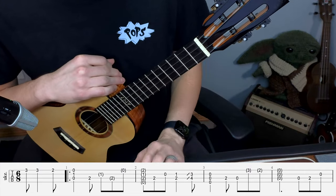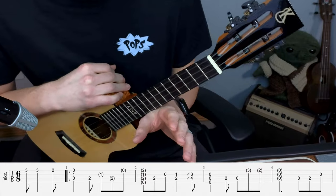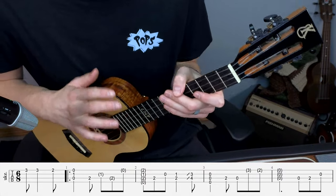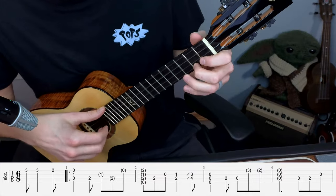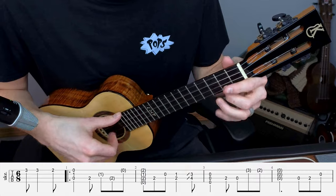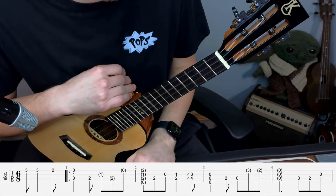Quick note here - this count is in what we call 6/8. So you should feel this sort of feeling of 1, 2, 3, 4, 5, 6. It feels like triplets going, because that's how these compound time signatures work. If that's confusing, it's okay - just think that you should be feeling kind of a little bit of a sway as you're playing this. Here I'm kind of swaying back and forth as I go through - that can give you a good perspective for the tone.